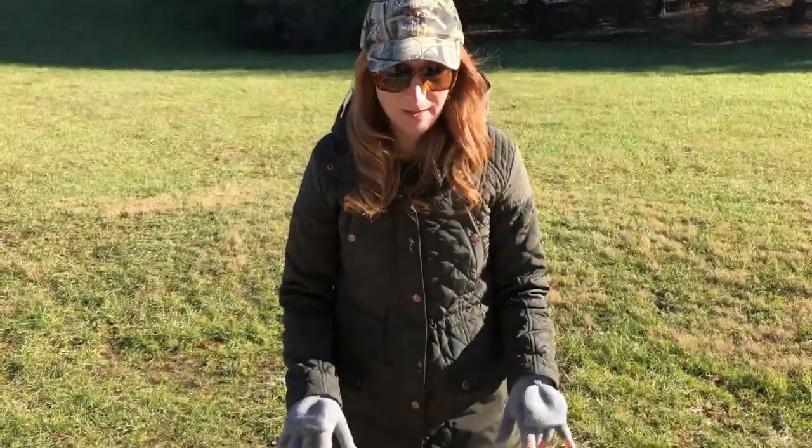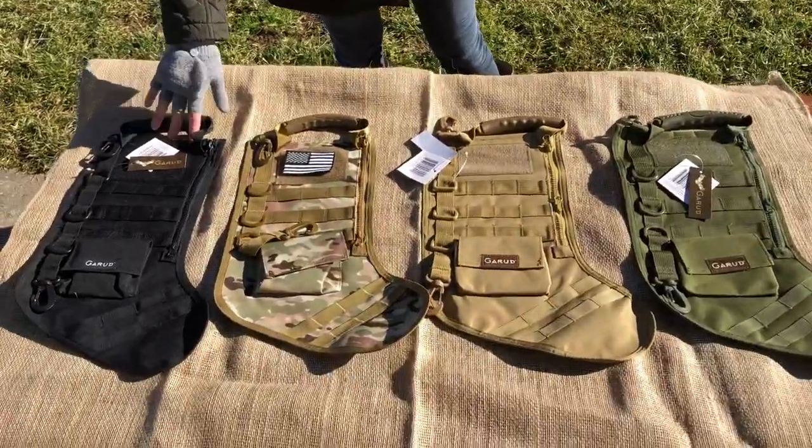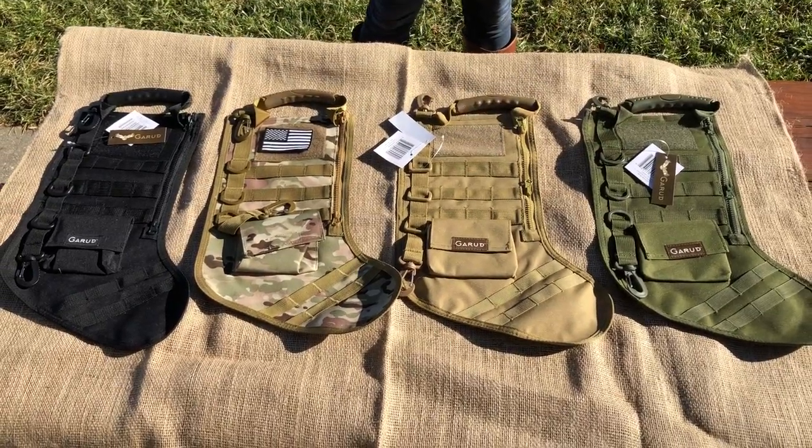These are Tactical Christmas Stockings. They come in a variety of colors. Here we are showing you our black, camo, khaki, and olive green. We also have additional khaki and a pink khaki as well.